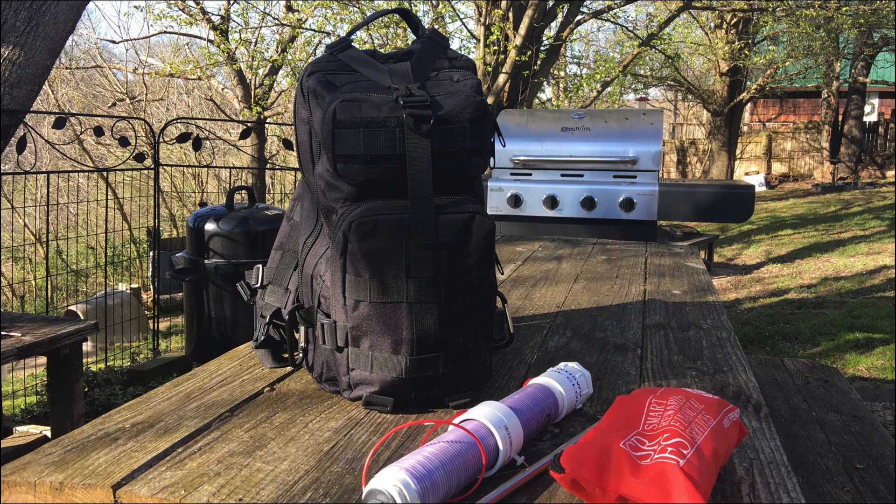First up here we've got the bag that he's putting everything in, and that is a 5.11 Tactical bag. I'll try to leave links down below to as much of the items as I can find in case you're interested in grabbing one for yourself. This bag houses all of his gear, excluding the antenna you see down here at the bottom.